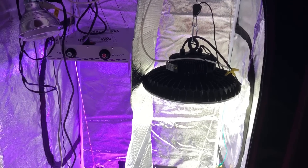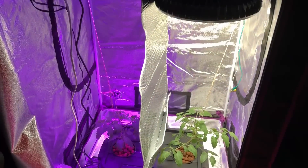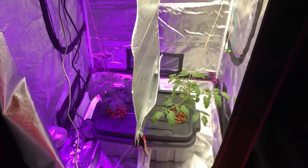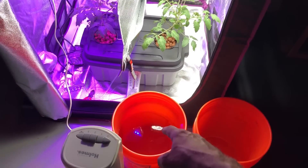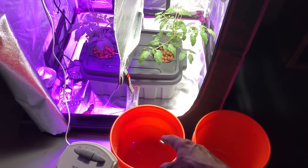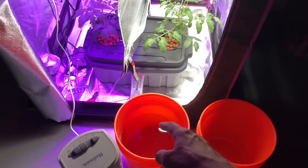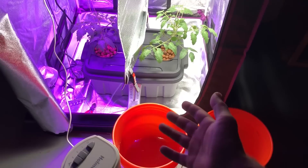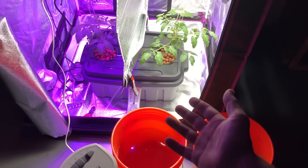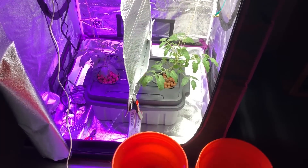Welcome to episode 10 of the Max Bloom versus the high bay LED. Today we're going to be doing a few things. First, I'm going to be changing out the nutrient solution. I use the General Hydroponics Flora Series — it's easy and not all that expensive since I don't do a whole lot of high-volume hydroponics.